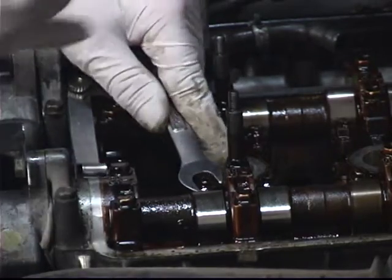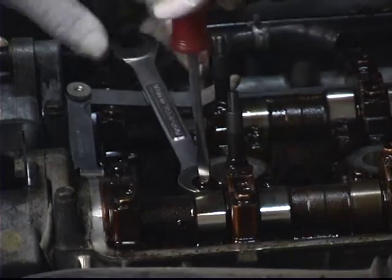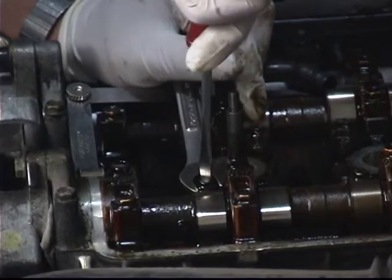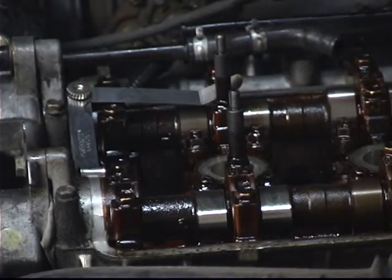So I'll recheck my lock nut again. That's a very critical thing — you want to make sure you get that tight each and every time. If it comes loose, you're going to have to come in and make a repair.